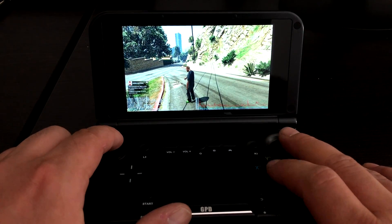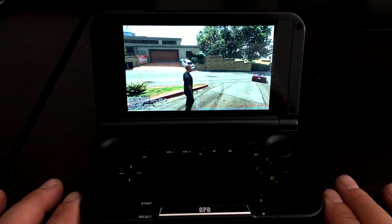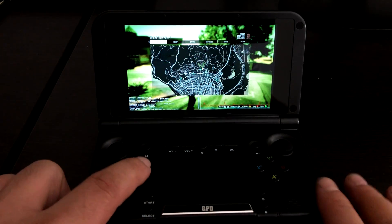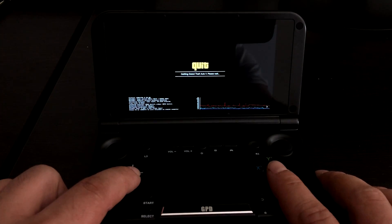I think this is pretty cool, especially for the situation I'm in. I have an office on the third floor with all of my gaming stuff set up, but sometimes I'm downstairs and I feel like starting up a game — I'll just grab the GPD XD and start it up from there. To exit, all you have to do is exit the game like you're shutting it down.